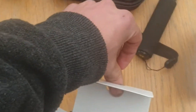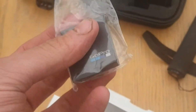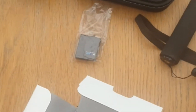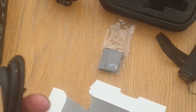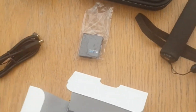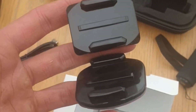In the box itself you have a GoPro battery — I'll probably end up buying a couple more of these just so I've got additional ones. Charging cable. And some mounts.